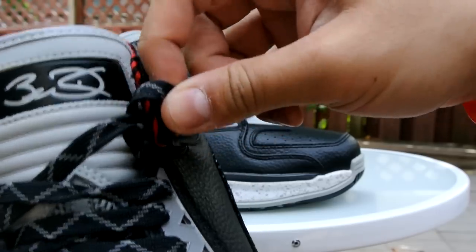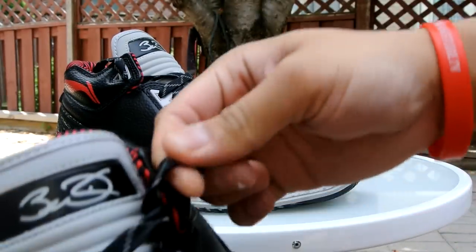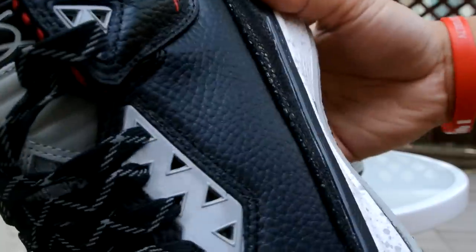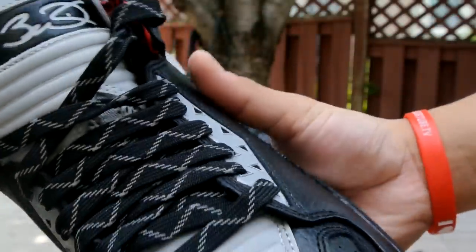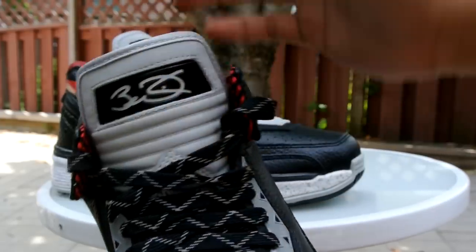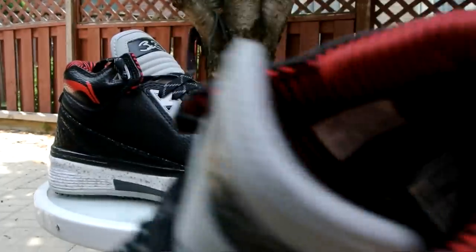The only bad thing about 3M laces is that they're really hard to pull in and out of the eyelets, but it's a really nice touch overall. I originally thought the tongue was going to be 3M as well, but unfortunately it's not — it would be really cool if it was.